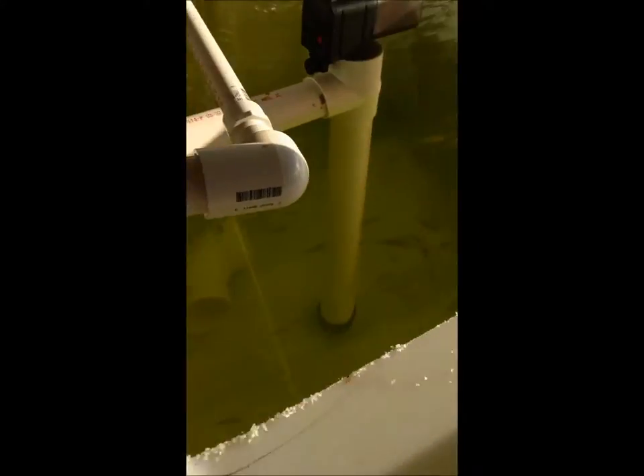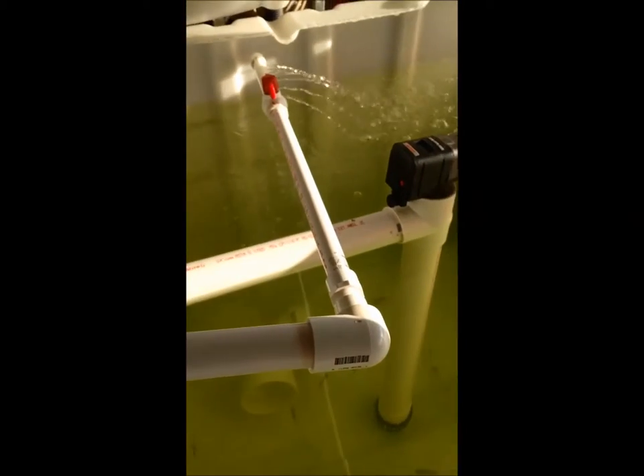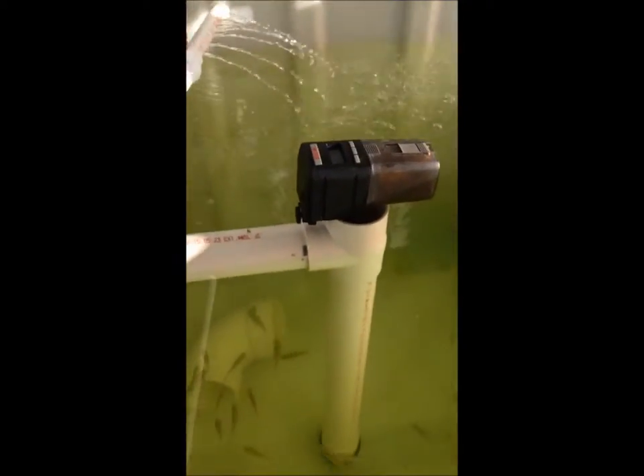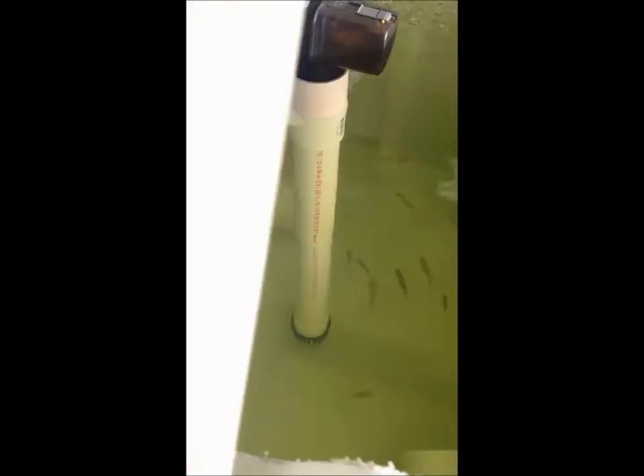And then these are my guys. Got an automatic fish feeder installed — nice. I got them some sunlight going on, because they probably need some light too since they are a tropical fish. So I'll give them like six, seven hours of sunlight, keep the energy bill as low as possible.